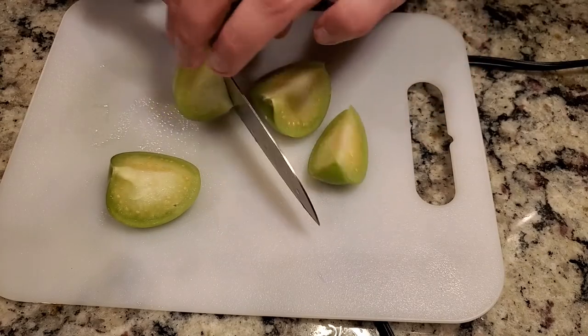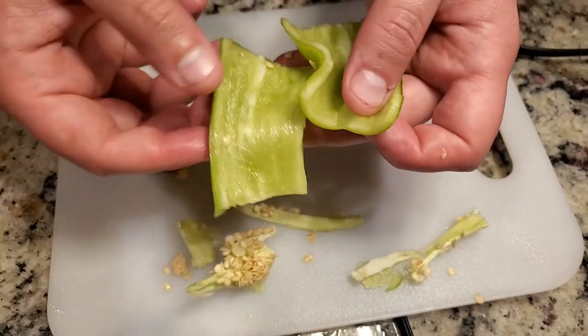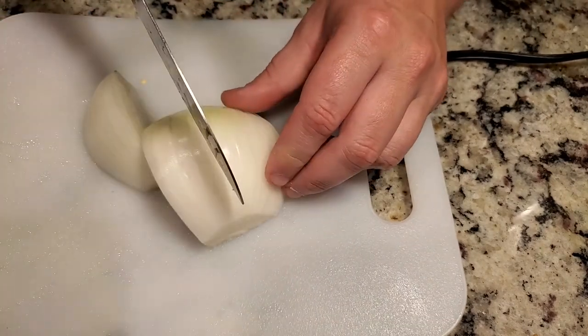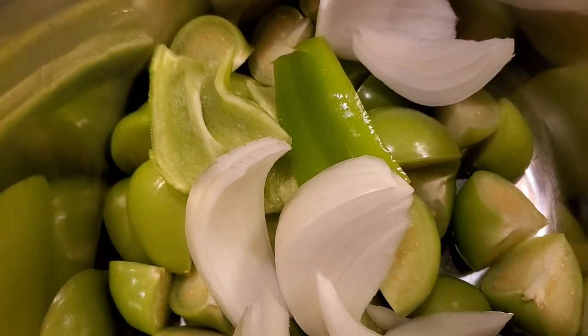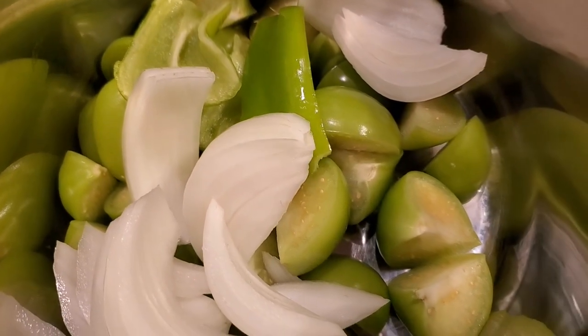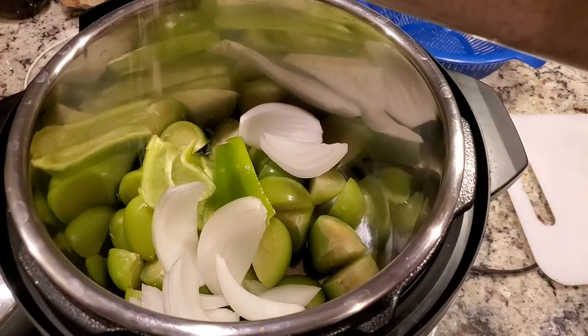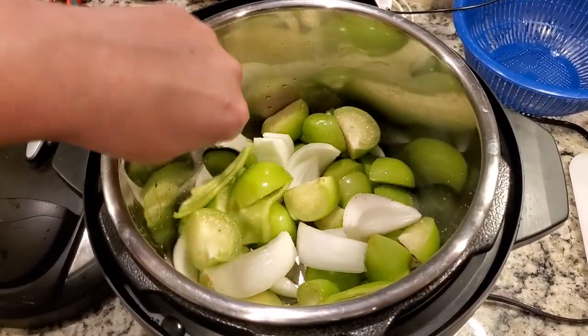I also picked up a full Anaheim pepper, but I previously used half of it for a salsa, so I'm only going to be using half of an Anaheim pepper. I peeled the leaves off of the tomatillos, rinsed them, and cut them into quarters and threw them into my Instapot. With the Anaheim pepper I deseeded it, chopped it up, and threw it in the pot as well. I also grabbed a white onion at the store, chopped half of it, and threw that into the Instapot. I also added a half cup of water so that it would cook properly, and sprinkled in a little bit of salt to help these boil down. I put the Instapot on manual for 10 minutes.